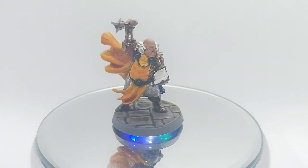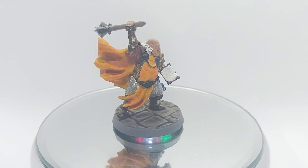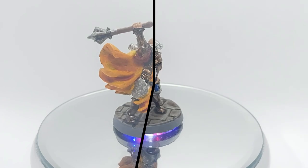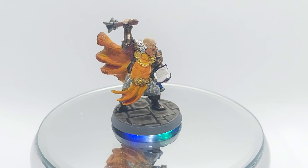Most of the details of the model I left to a later date just to focus on the main areas. I started adding layers to the Cleric. I also painted the base and added a shade of Agrax Earthshade to get into the grooves.